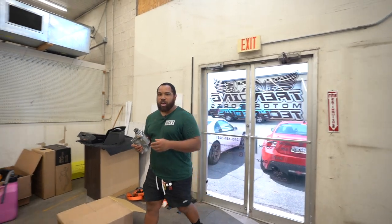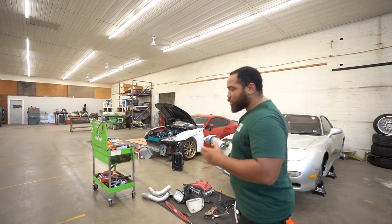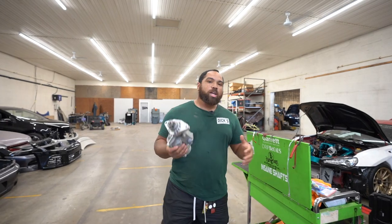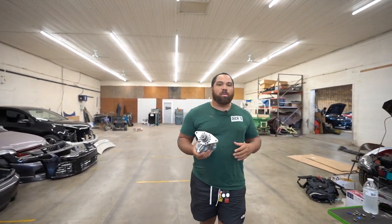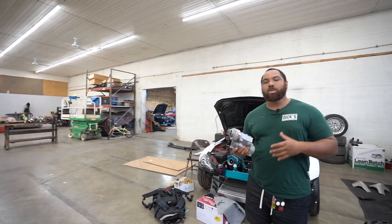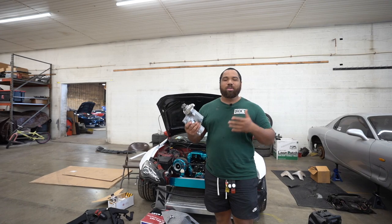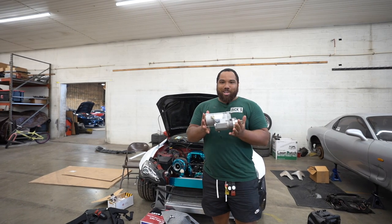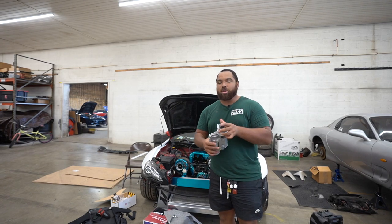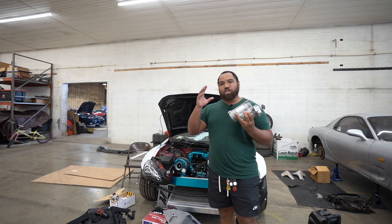Alright, we got a good one today. Wasp actually sent me their high torque starter for my car. The reason why we wanted to go with something like this is because we didn't want to go with an OEM style starter — we wanted something that's going to start the car up with no issues at all. These are high torque starters, which means it starts at a bit of a higher RPM, which sounds a lot better, kind of like those F1 starters. It's huge, it's really big.